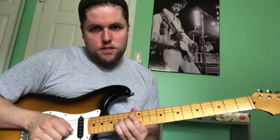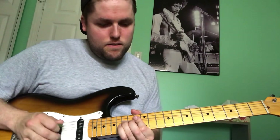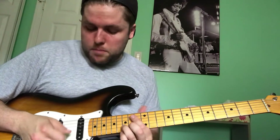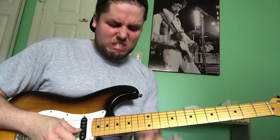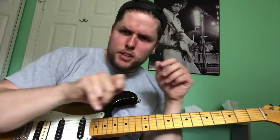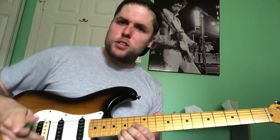I started right up here at the 15th fret, with a bend on the 15th fret. I'm bending up the full step and then picking up — actually, one part Steve Lukather — kind of mesh them all together and that's what you got. This is definitely very influenced by that Prince guitar solo with Tom Petty, which is so sick. Definitely stole this from that.